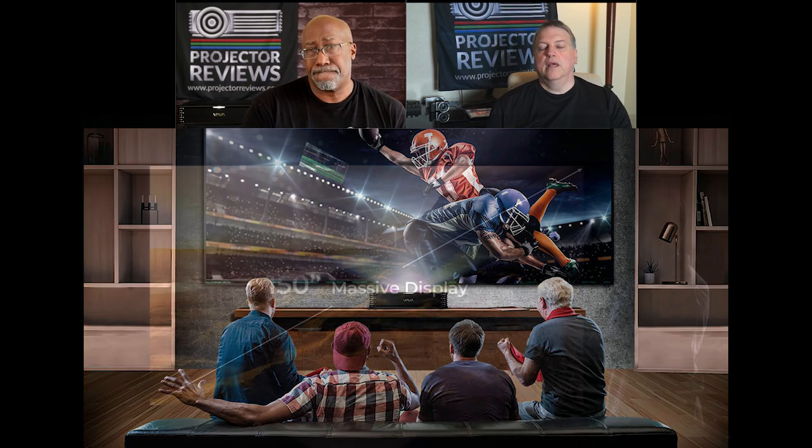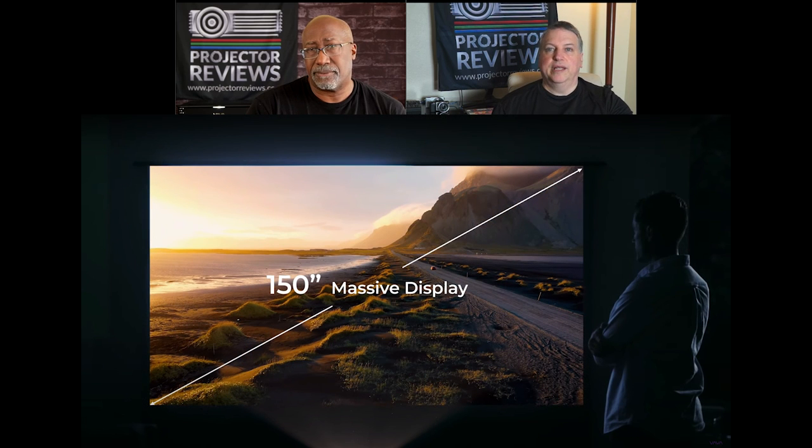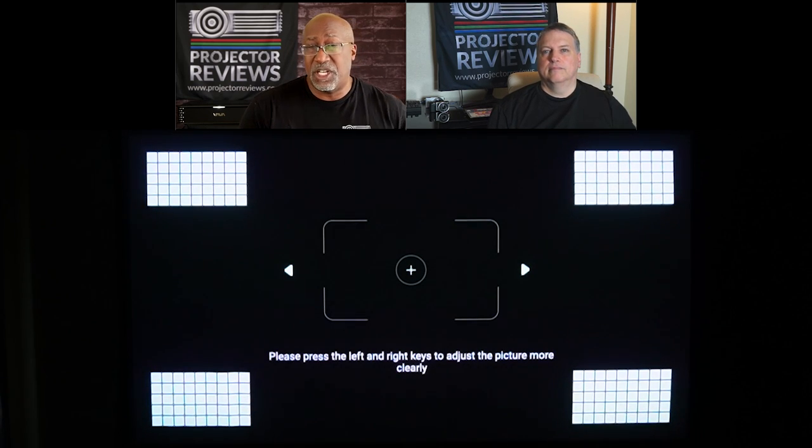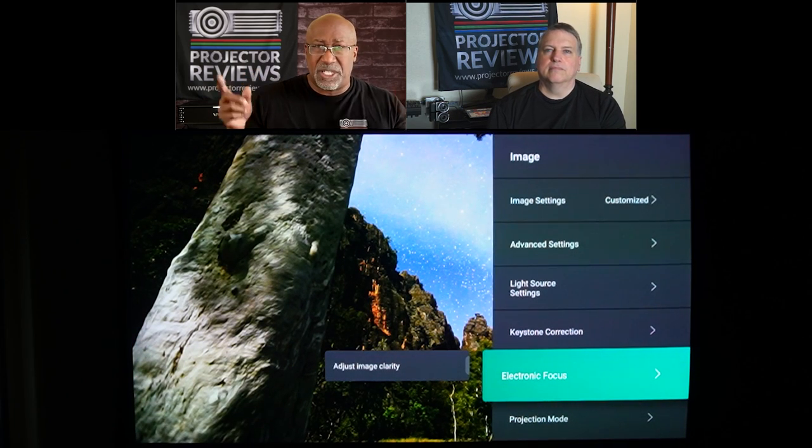VAVA claims that it can be as large as 150 inches. I tested it at 120 inches. I think 120 inches was actually the sweet spot, but 150 inches is the top. They list 80 as the bottom, and at 80 inches the projector can be as close as about three and a half inches from the wall. You can use it on a variety of sizes from 80 to 150. They give you some ability to adjust the focus, but you can only adjust it so much. What happened to some of the sharpness on the edges at the larger sizes?